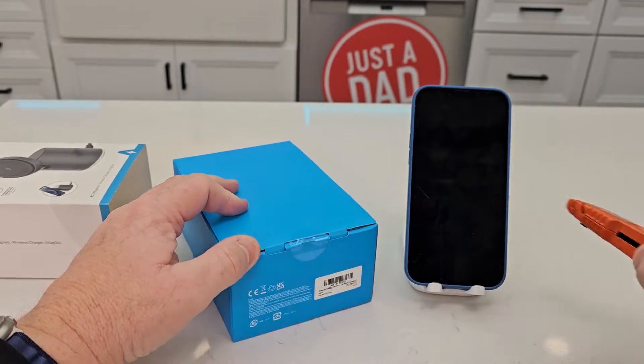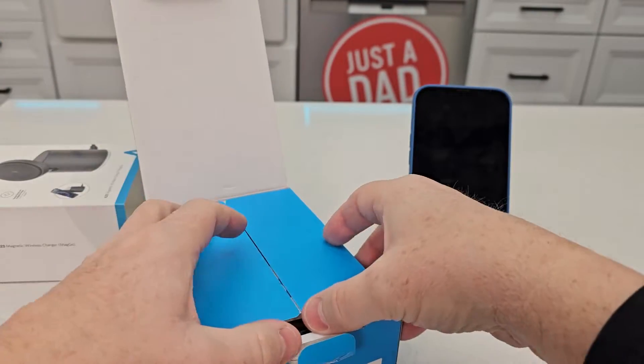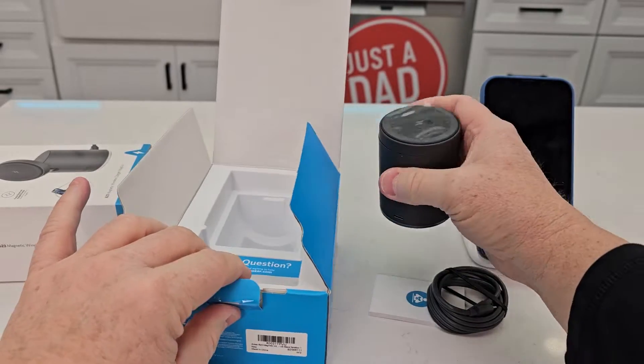I'm going to cut this little seal and this little tab. Here's exactly everything. We've got a cable, and this has got some weight to it. That feels nice.